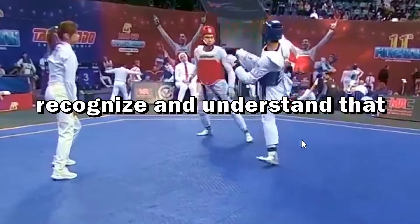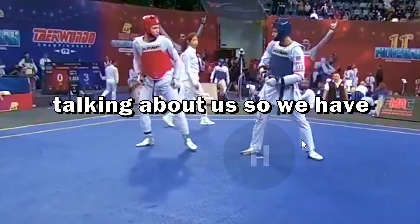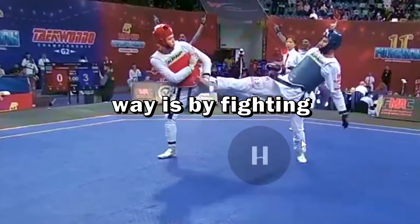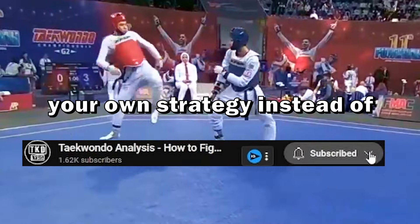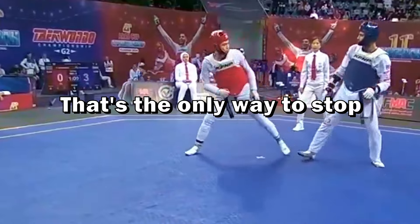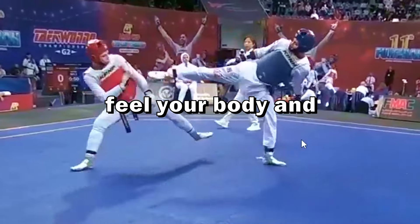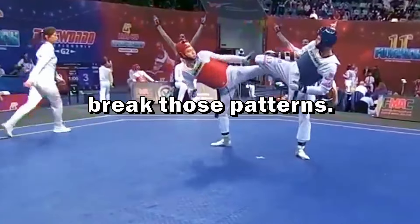How can we avoid this mistake? The first step is to recognize and understand that everyone has this issue. We have to understand what triggers this bug, and the only way is by studying how we act every single day. For fights, the only way is by fighting consciously — you have to stop your instinct and fight with your own strategy instead of being reactive in competitions. That's the only way to stop this brain bug. It's not an easy thing; it's more about feeling your body, how it acts, and how it responds to triggers. Then you have to break those patterns.